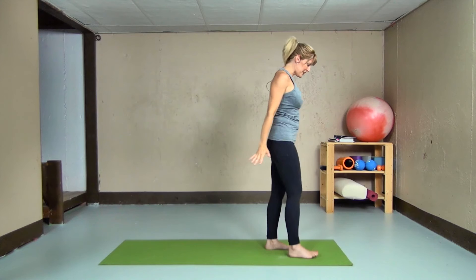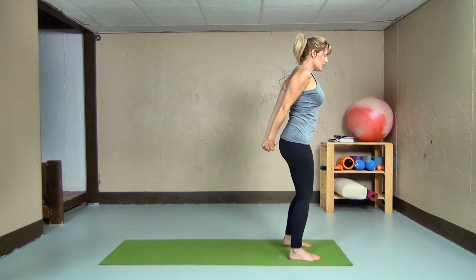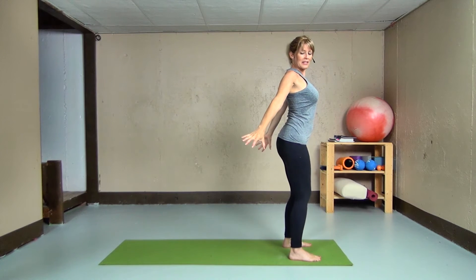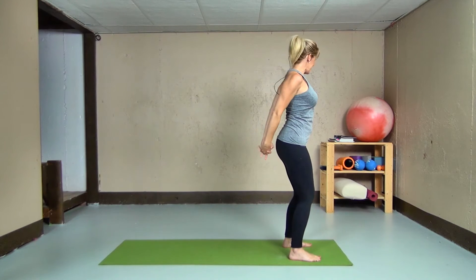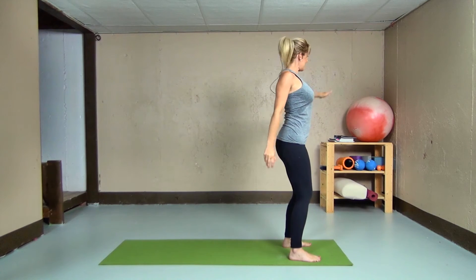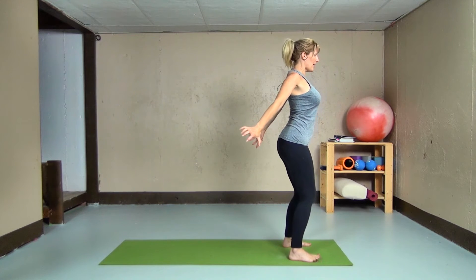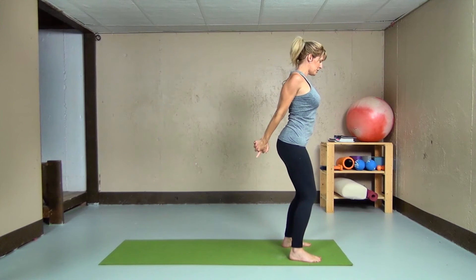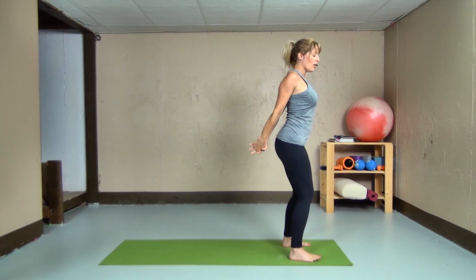Continuing to stand facing the short edge of our mat for a nice chest expansion. Reaching behind us, interlacing the fingers if it's comfortable for us — otherwise keeping the hands out, almost as if we were holding on to a large beach ball. Picture that large exercise ball in between your hands and press into it, bringing shoulders back and down. If it's comfortable, we interlace the fingers and point the knuckles towards where the wall meets the floor.